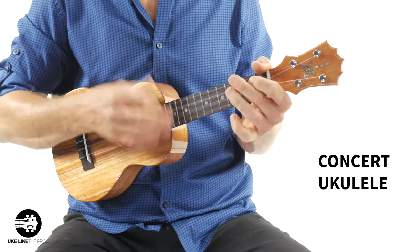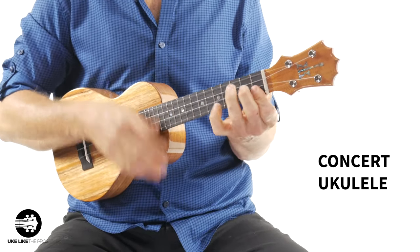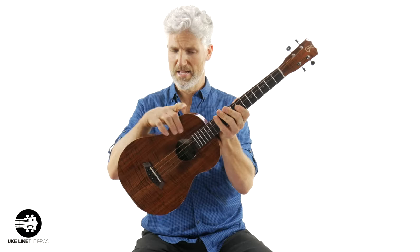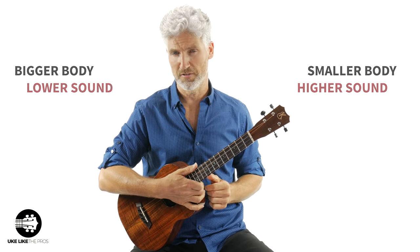The next thing I want to talk about is the sound. So you should have heard that the baritone is much bassier — it's much deeper and lower sounding — and there are a couple of reasons for that. Whenever an instrument has a bigger body, the timbre usually goes lower, and the smaller the body, the timbre goes higher. That's one of the differences.